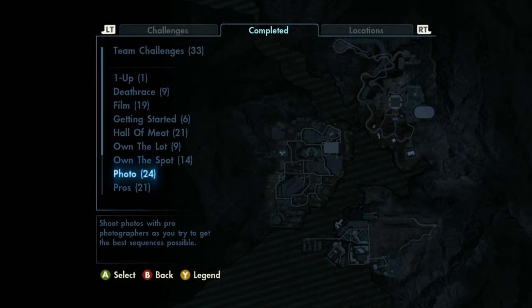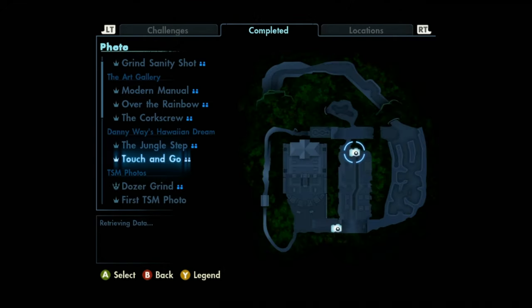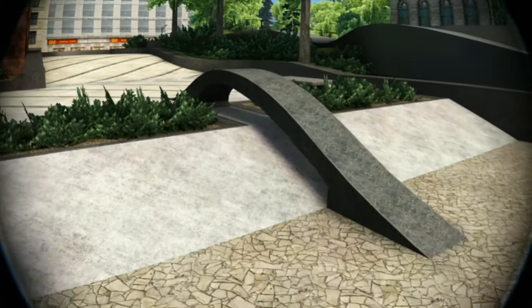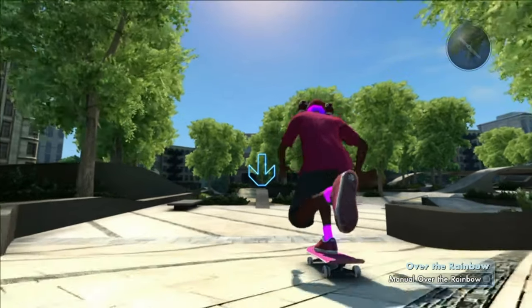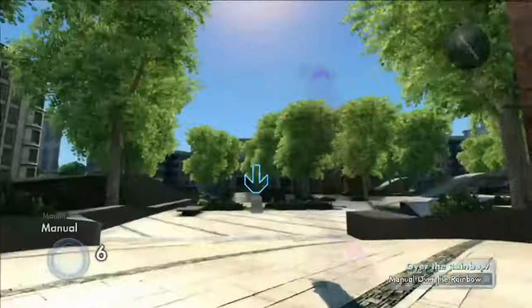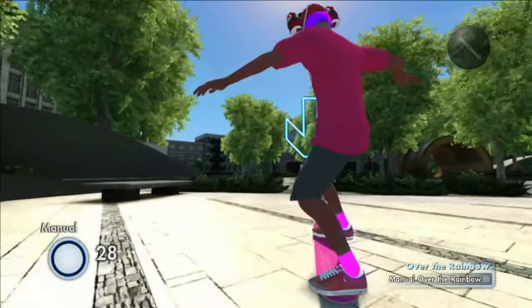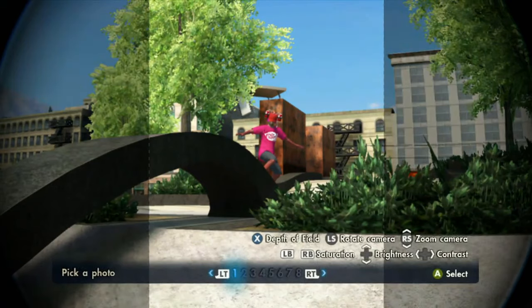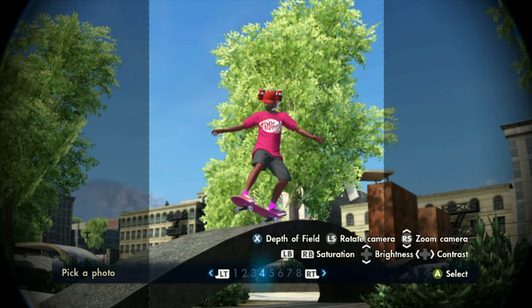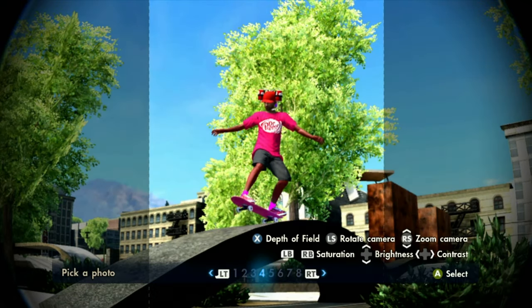We're gonna go ahead and jump into a challenge — we're doing a photo for today's video on Over the Rainbow, trying to own it and then kill it like usual. There's been a lot of this map recently. I just have to manual over this right here — first attempt was terrible, but second try, boom, there we go. That was pretty simple. I'm gonna try to predict the killing it challenge: I'm guessing a kickflip into nose manual, but I'm probably completely wrong.